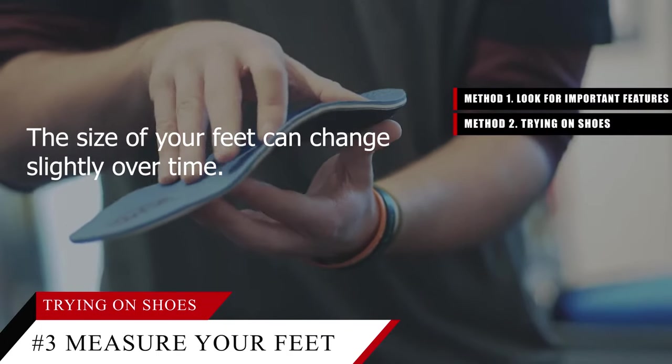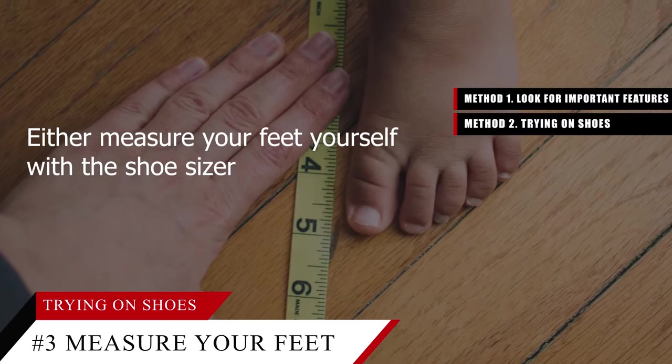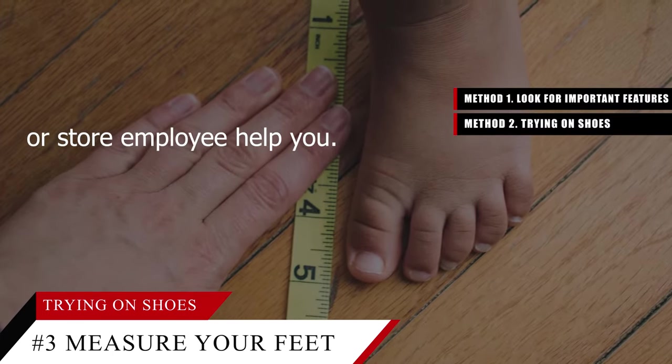Tip number three: measure your feet each time you go shoe shopping. The size of your feet can change slightly over time. Either measure your feet yourself with the shoe size gauge in the store, or have a friend, family member, or store employee help you.